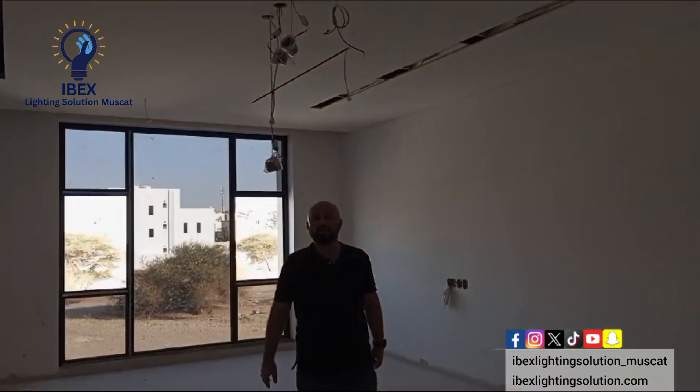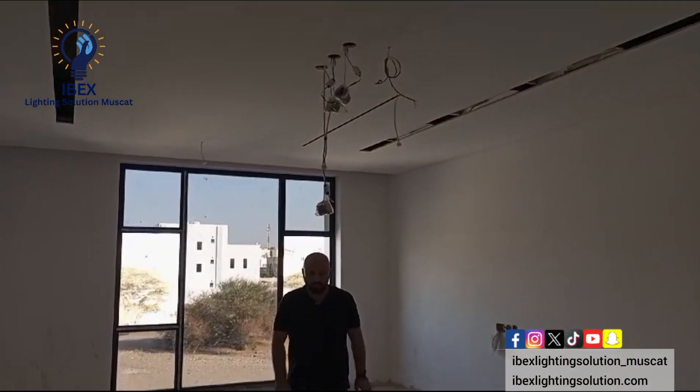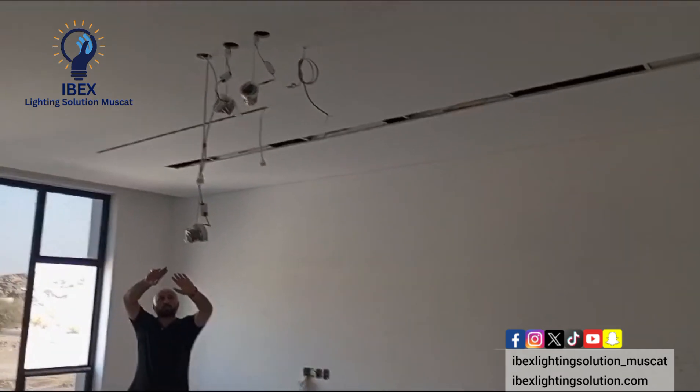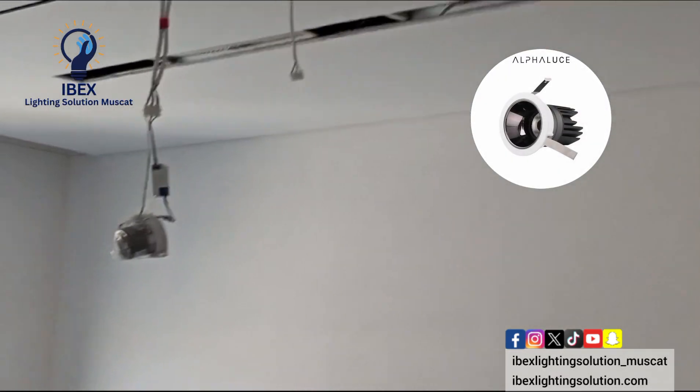This is the main master room. The middle area will use small light — 3 pieces — which is brighter, only for the middle area. The rest, both corners, will use the magnetic light. Here we use 2 meter magnetic light which is projection 3.5 degrees.